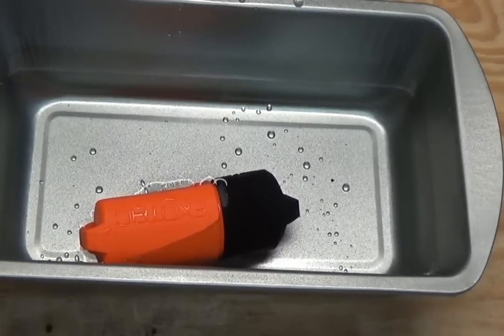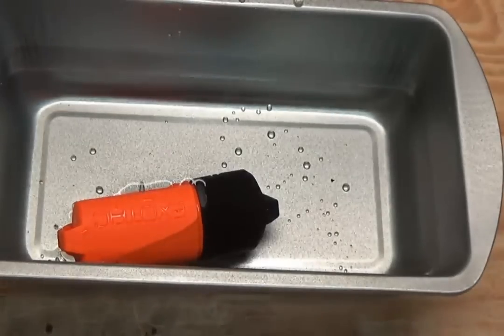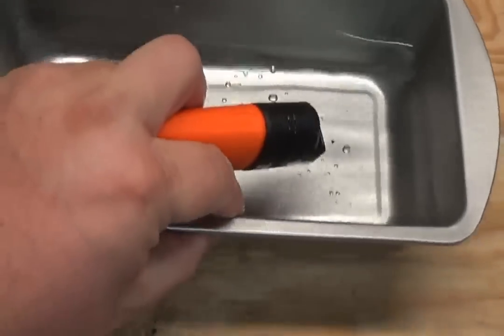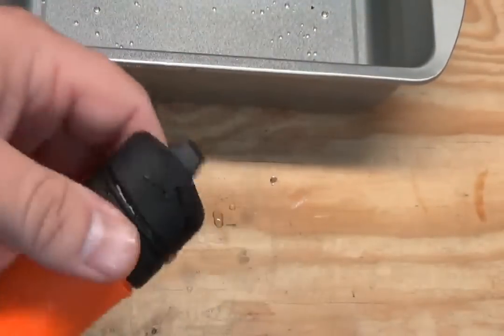Alright, moment of truth here. You can see it's 11:09 on my phone — so we're right at the 30-minute mark. Let's take it out of the water bath here and shake it off.